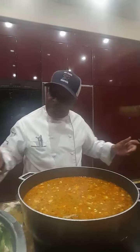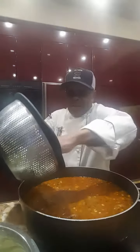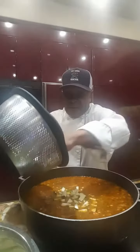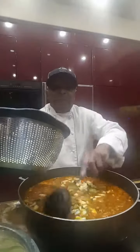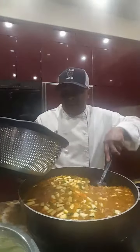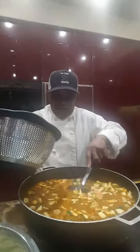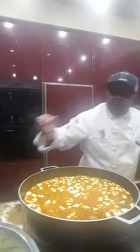Next I'm going to add the zucchini — add some zucchini to this, we're going to fold this in. The vegetables I'm adding are vegetables that only take about 10 minutes to cook. A little bit more zucchini.